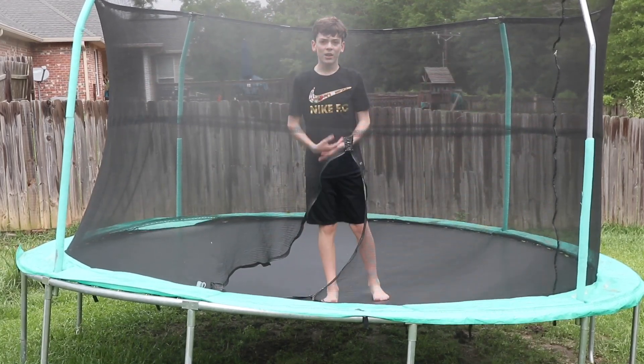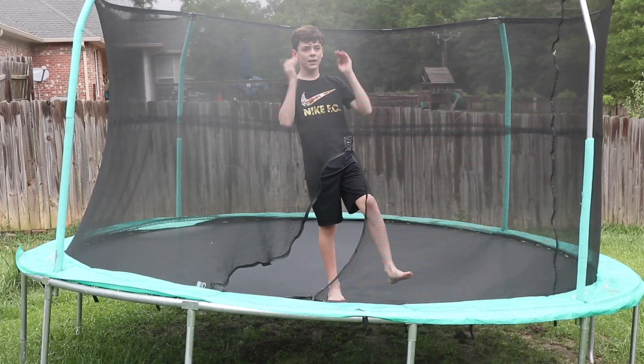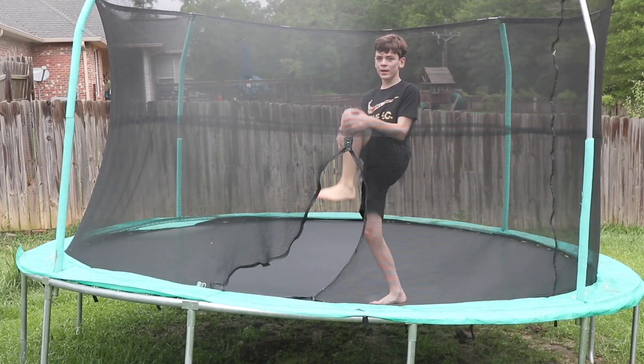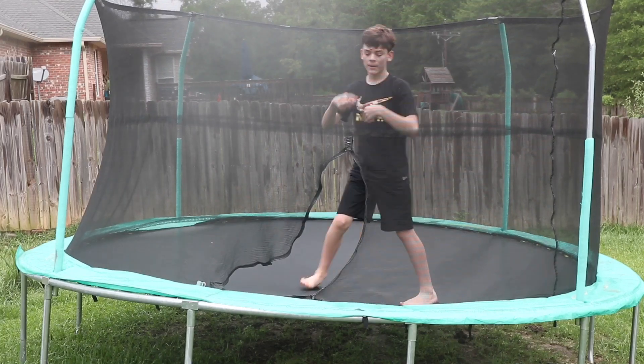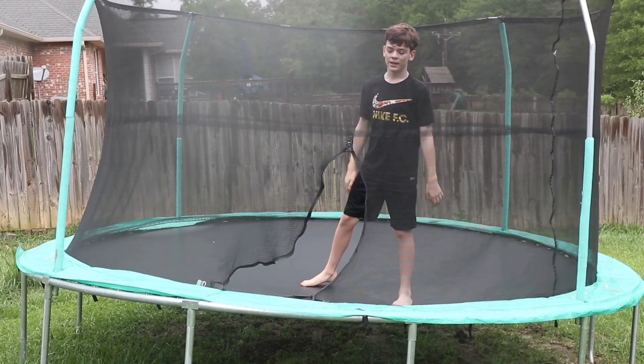You can either tuck or not tuck — I do both. Sometimes I'll just bring my knees up a little bit and do it, sometimes I'll go all the way, and sometimes I'll just lean backwards and do it without tucking and still land it.